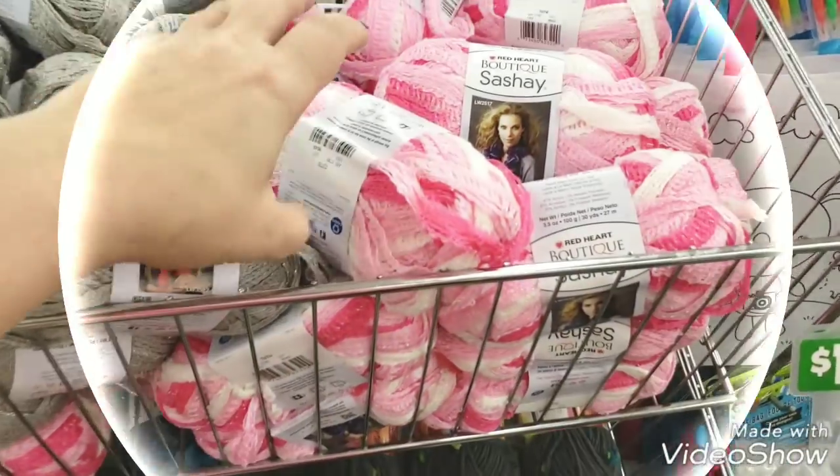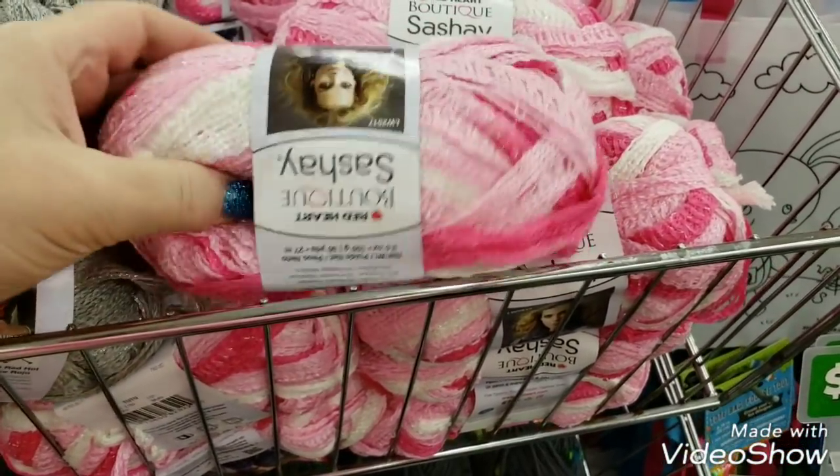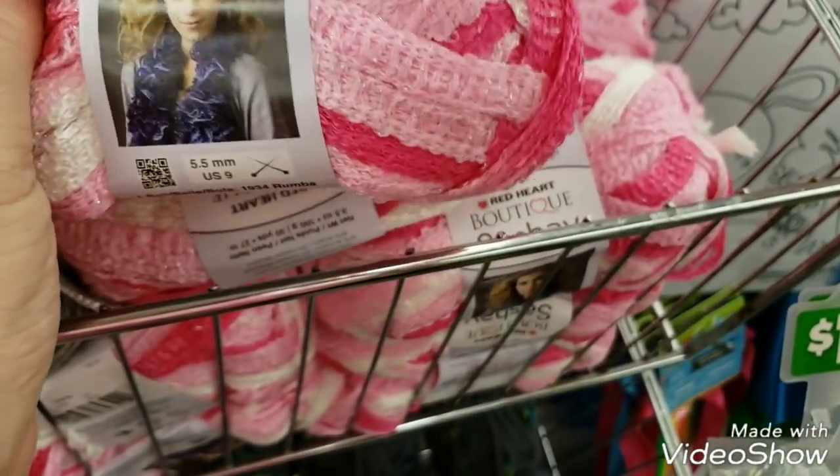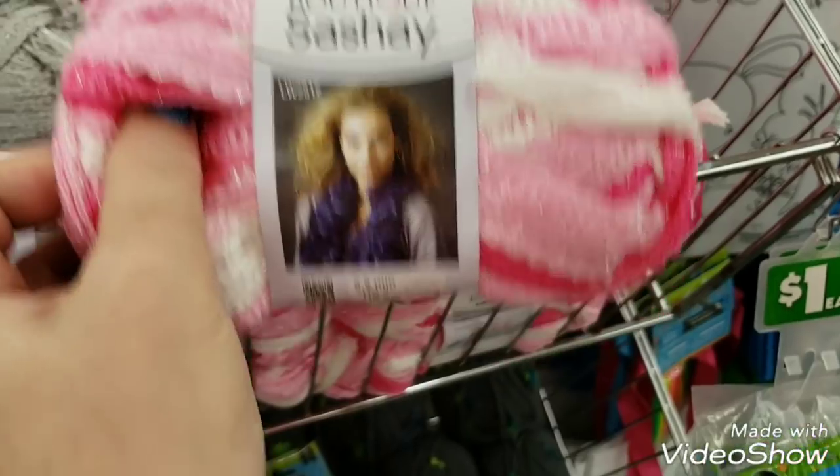They have the pink sachet yarn in now to make the ruffled scarves with, so that's a new color that my store just received.